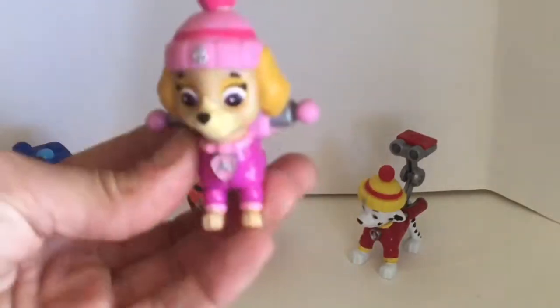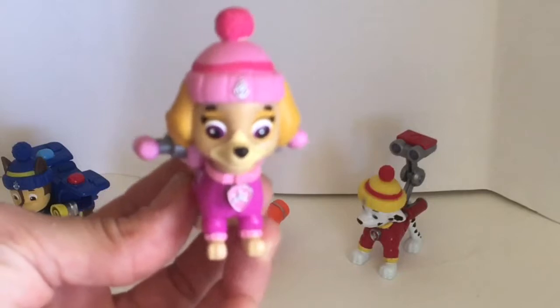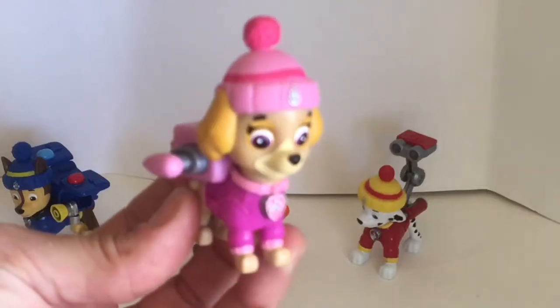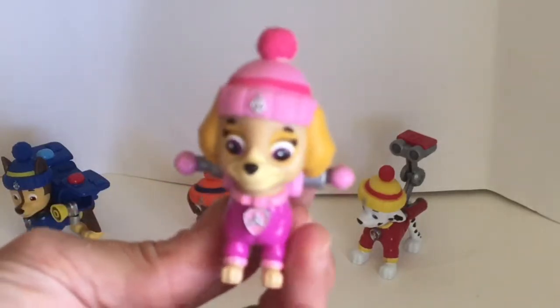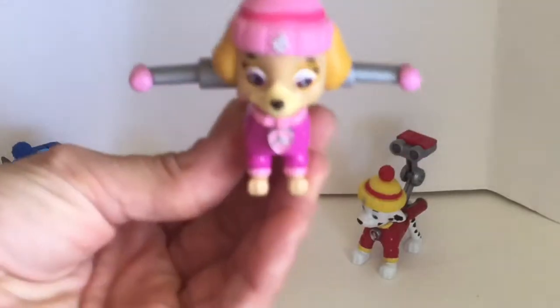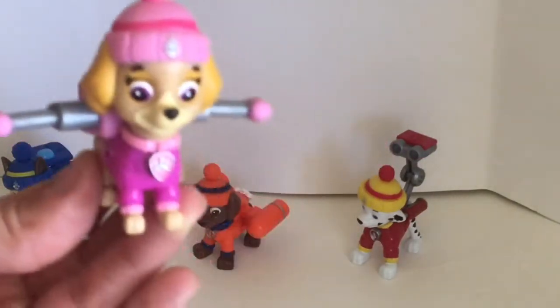It's Skye! She's a smart cockapoo — a cockapoo is a mix between a Cocker Spaniel and a poodle. Let's see what's in her pup pack: a set of wings! This pup's gotta fly!